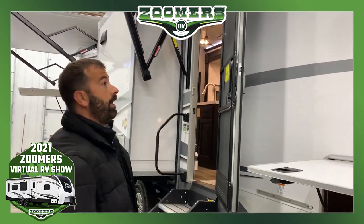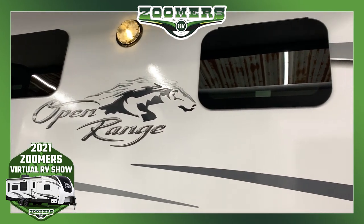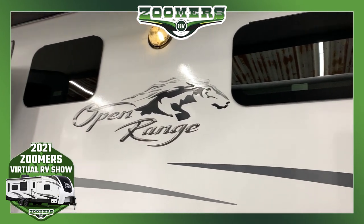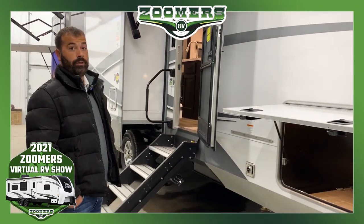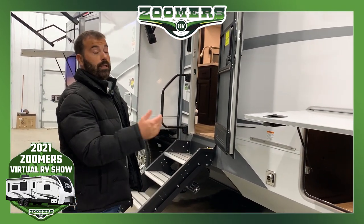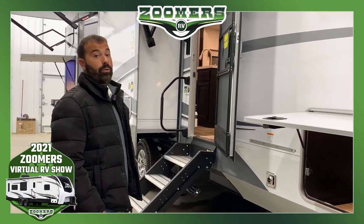Looking at the side of the trailer, we're going to have frameless windows — these are automotive frameless windows with 80% tint. It's going to give you more privacy during the day; your neighbors can't look in but you can see out. It's also going to keep the coach a lot cooler in the hot summertime.